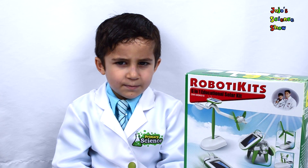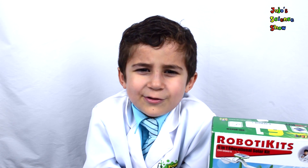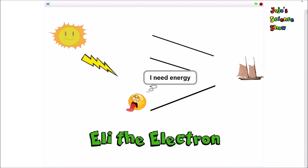I'm going to teach you a big word: photovoltaics. I'm trying to say it! Solar panels turn sunlight into electricity. Solar panels are a type of photovoltaics. Here's my friend Eli the Electron, and he is going to show you how solar panels work.